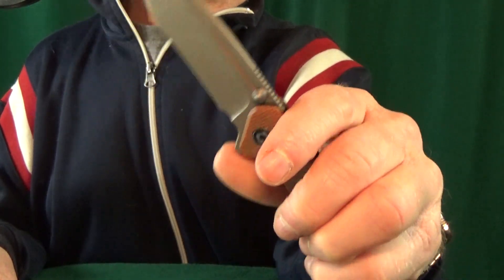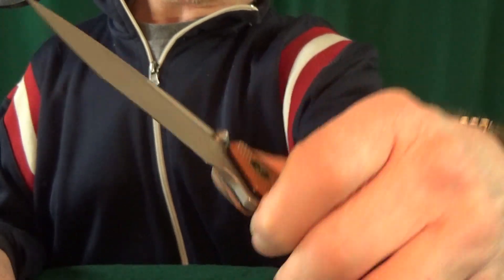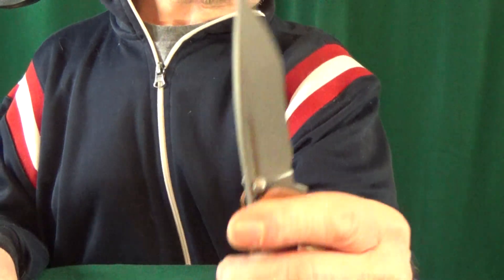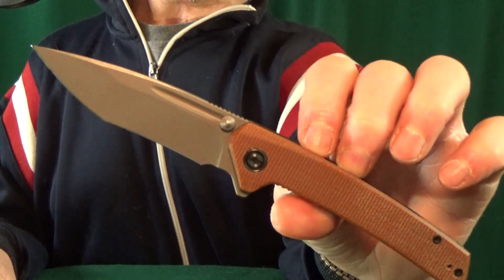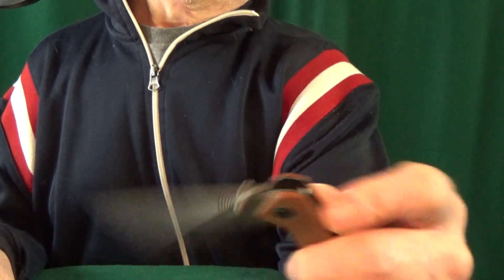Number 4: from Civivi, this is the Keen Natter with N690 blade steel. The action is great, and you get three different deployment options — a fuller, thumb studs, and a really nice flipper tab — plus a generous forward finger choil. Check out that blade thickness: some pretty thick stock right there. I'm not a huge fan of tanto blades, but this one is actually starting to convert me.